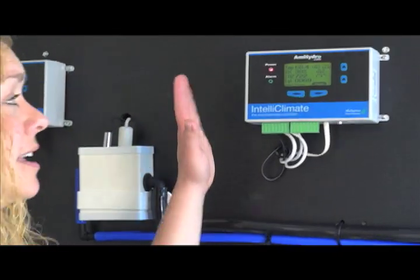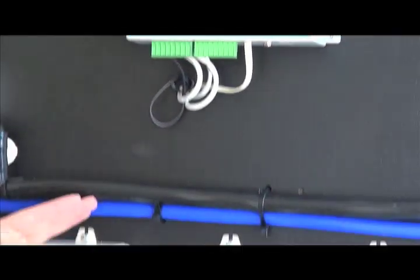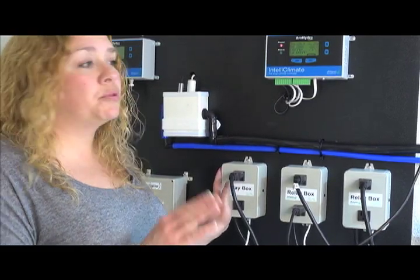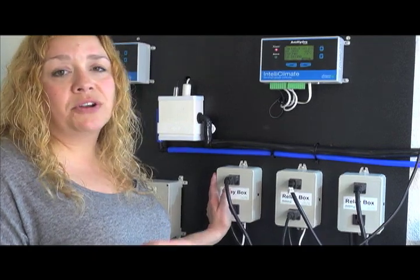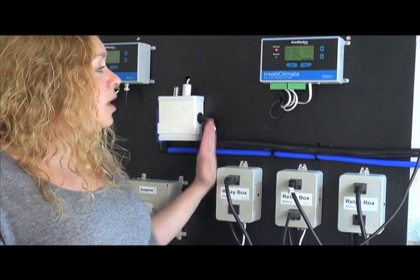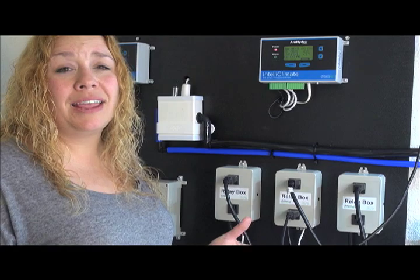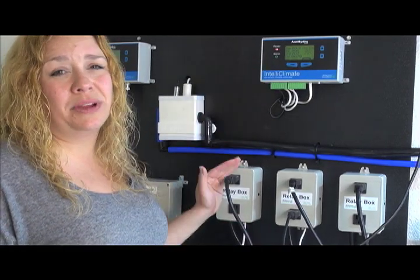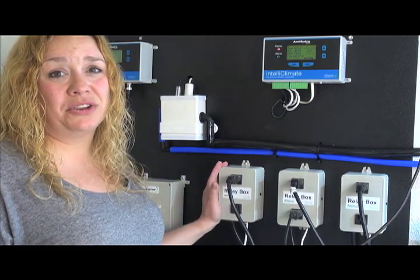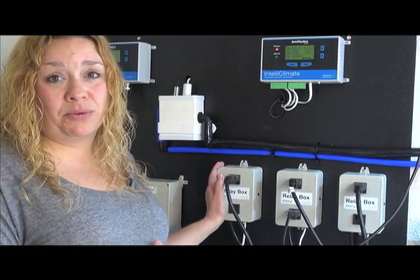It's a pretty simplistic start to the unit. You have the main brain, which is the IntelliClimate itself. Then you have relay boxes. The relay boxes provide the power to all of the different peripherals in your room. So if you have a fan, a dehumidifier, or an air conditioner, this is what will power those. These are wired directly into the IntelliClimate. So for example, if your temperatures get too high and you want to turn a fan on, the IntelliClimate sends the relay box a signal telling it to turn on a fan. You can have up to 16 of these in your room, so no matter how many components you have running, we can make it work with one IntelliClimate.